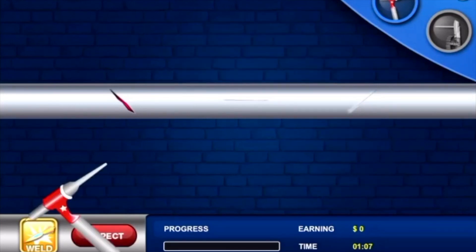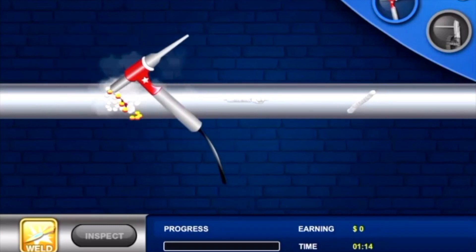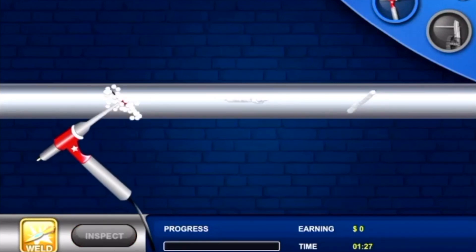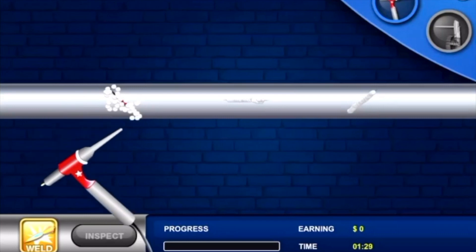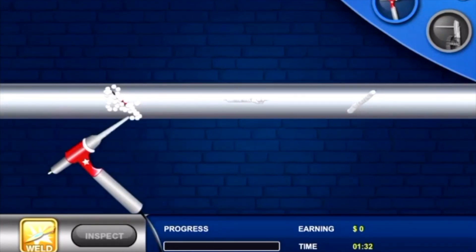In this case it is a clean weld. If you purposely mess something up, you can see you are welding on top of already welded material. It is just a game you can try to get a feel for the welding machine, with different levels as you progress.